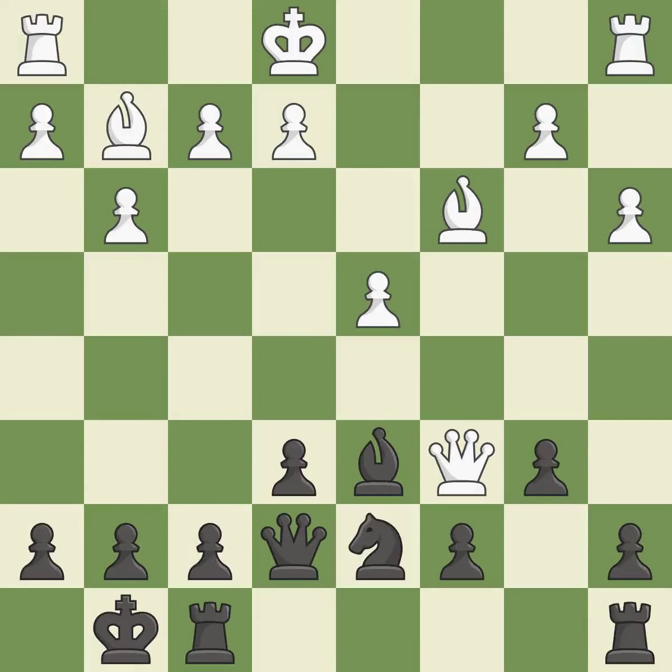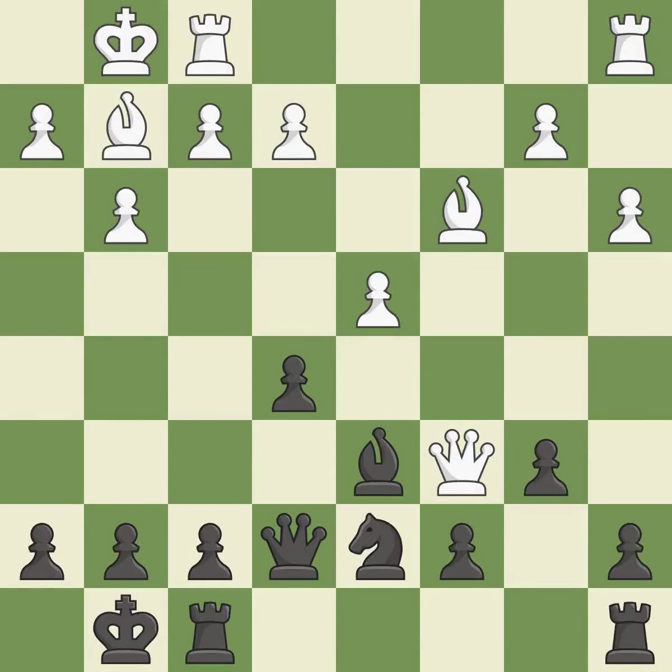This develops the bishop and gives it scope on the long diagonal. The rooks can see each other now, allowing them to provide mutual defense. This activates a rook by developing it off of its starting square.